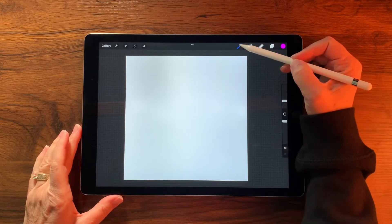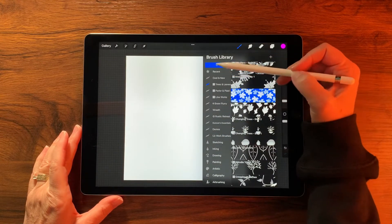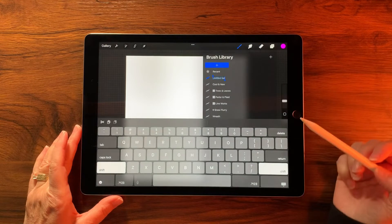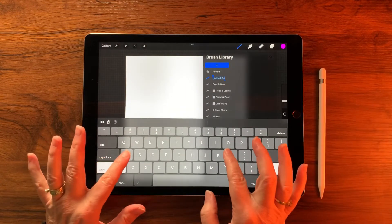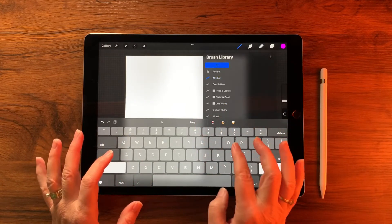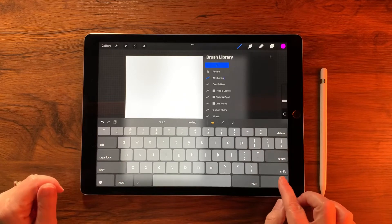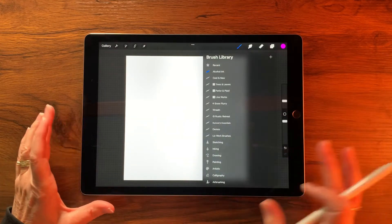The first thing we're going to do is come over to our brush library, tap the little brush icon up here, then gently guide it down and tap plus to create a new set. We're going to call this 'Alcohol Ink.'